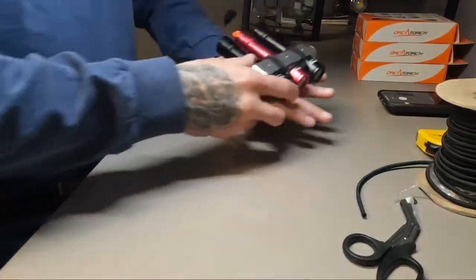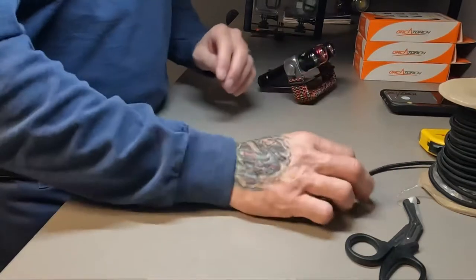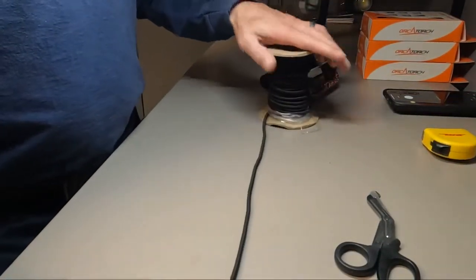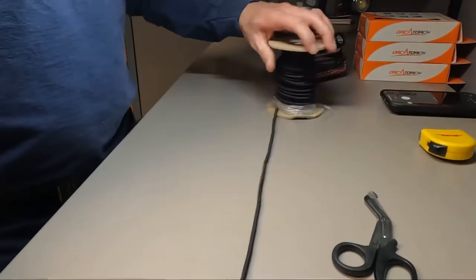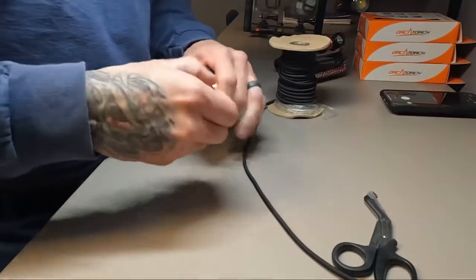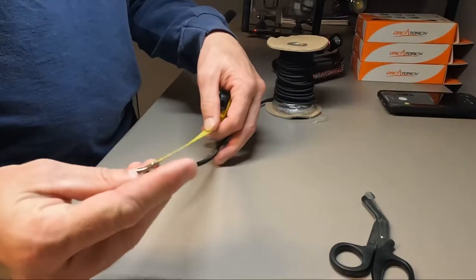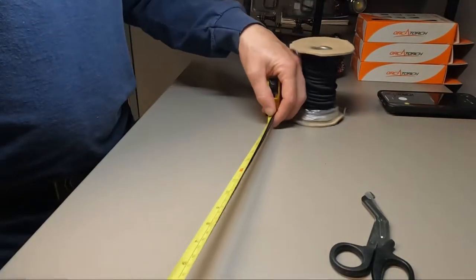Those of you that are tech divers are already going to know how to tie what we call a necklace, and that's what we actually use to secure this light. In your Sabre light kit that you receive from us, you will get two feet of bungee.